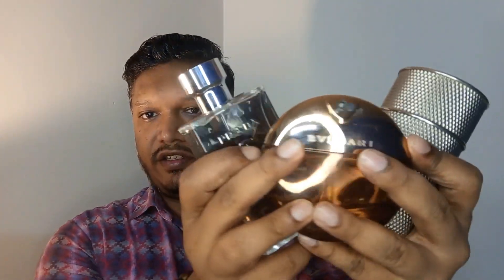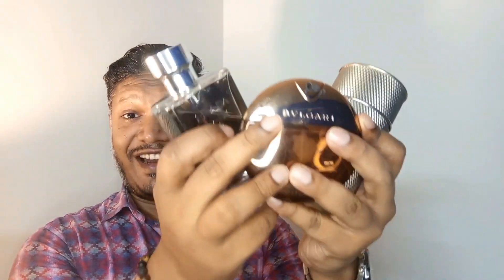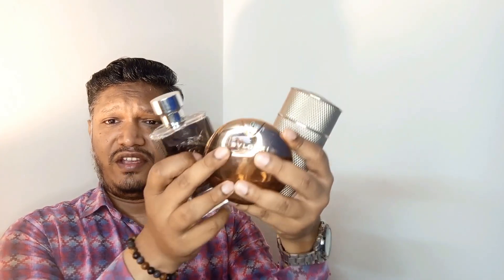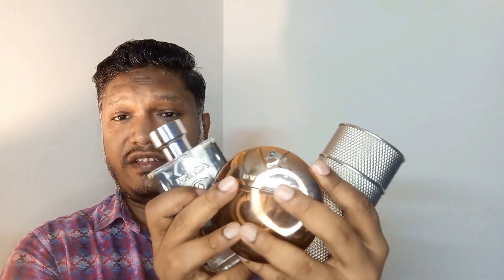Now that I've shown you the three fragrances, let me highlight them together. These are three classy fragrances from my collection. I have other fragrances as well, but I decided today to show you three that are really close to me — beautiful, fresh, clean, floral fragrances that are inoffensive.